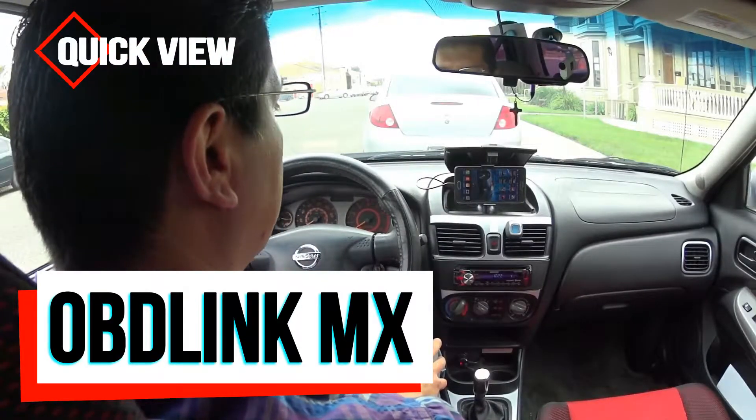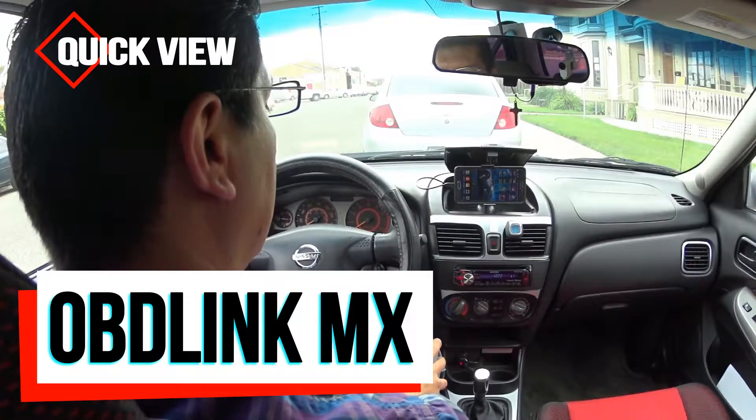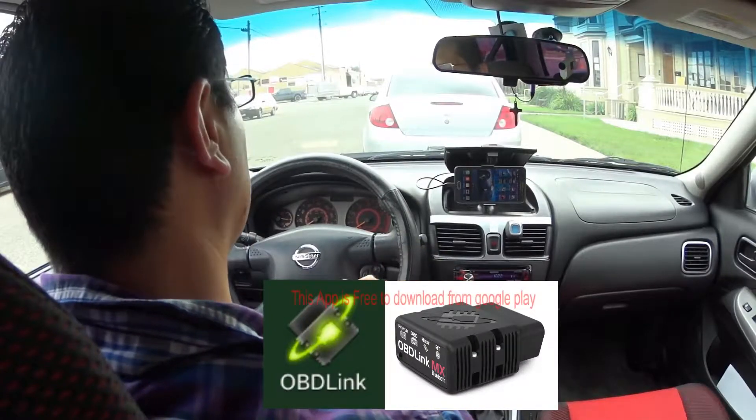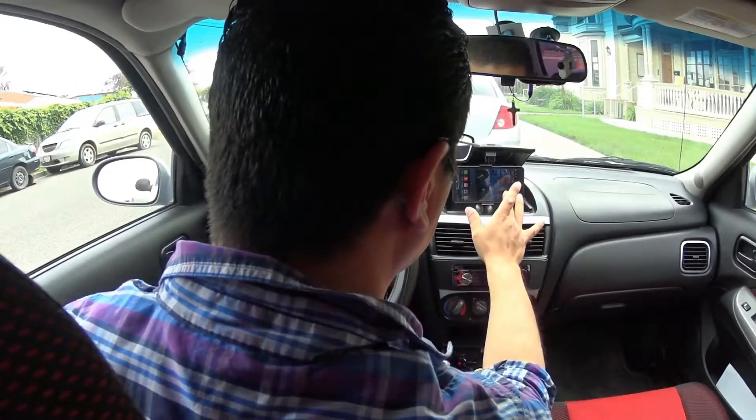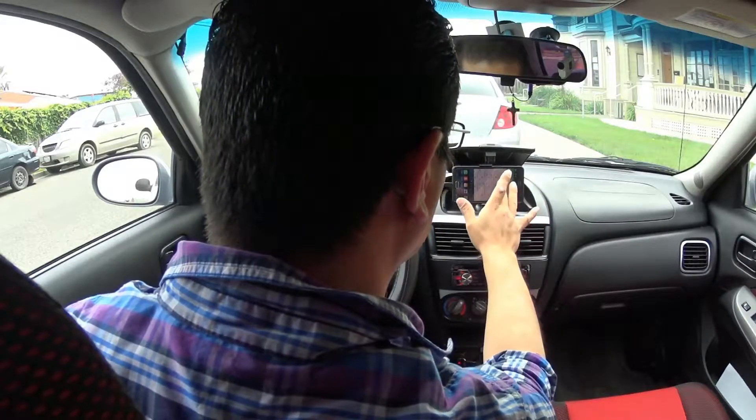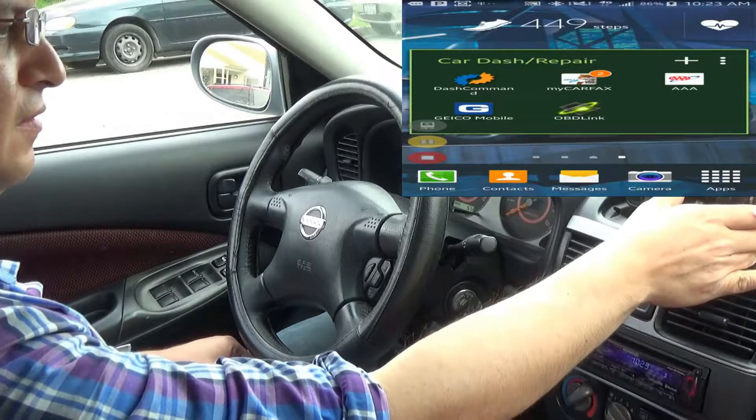Hello, this is Eddie. Today I'm going to be demonstrating the apps that come with the Bluetooth OBD link. Here is the OBD link device.